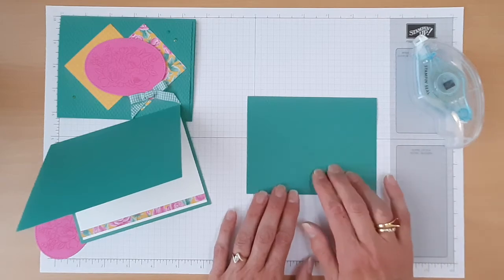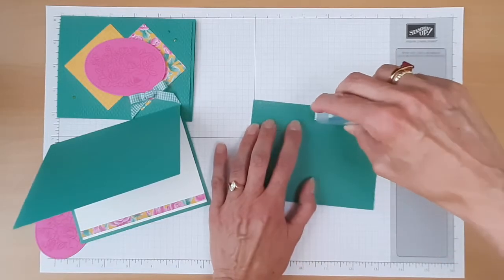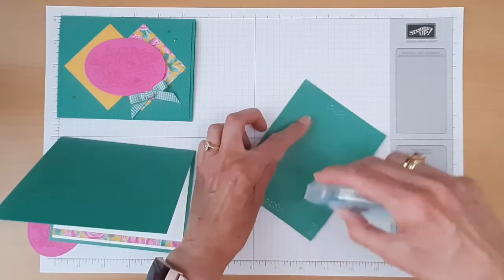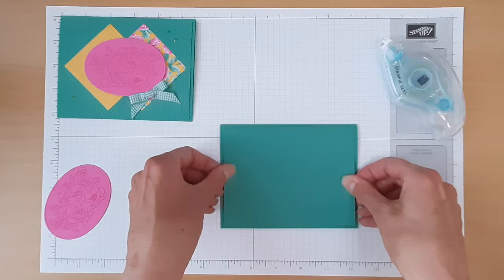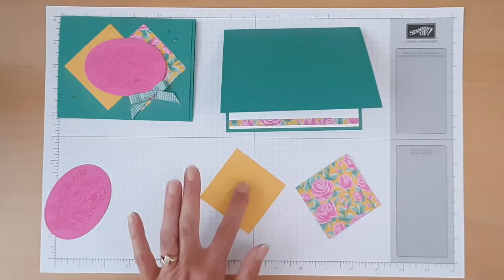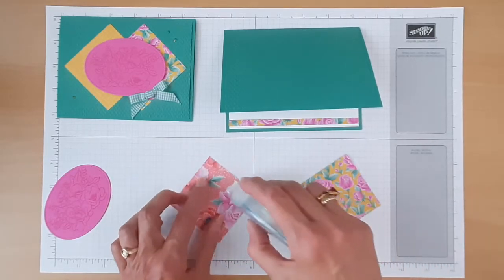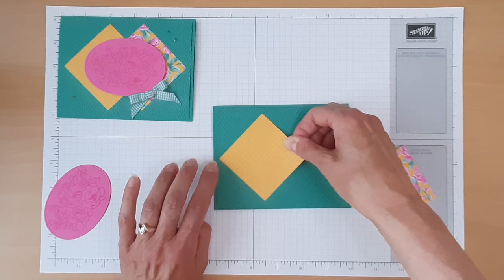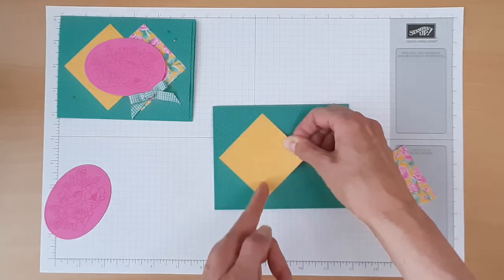Next, we'll add our Just Jade textured piece, which has been embossed with the Tasteful Textures 3D embossing folder. We'll add this to the front of our card, centering it so we have equal borders all the way around. Next, we'll add our Designer Series Paper, starting with the Bumblebee patterned one. We'll add a little adhesive and turn our square into a diamond, positioning it so it's about an eighth of an inch from the left side. We want to make sure the top and bottom point forms a straight line.